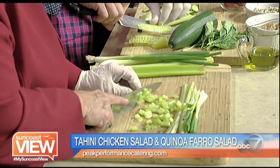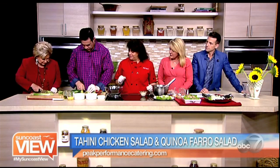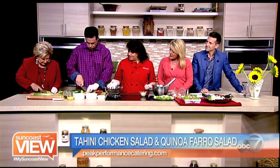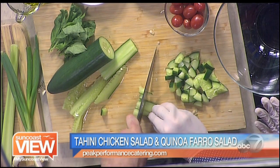So we're making the healthy version of chicken salad. We're using a tahini sauce, which we're going to make with you in just a moment. And then we have Tim here cutting his favorite vegetables. He's a pro. I can't believe how well he knew how to clean those cucumbers out of the seeds.